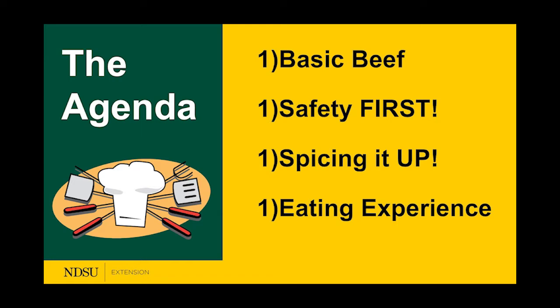We're going to go over some easy basic beef information, then cover safety because that's important — going over several different safety aspects when it comes to grilling. Then we're going to spice it up with Dr. Paulberg, and then talk about the eating experience and flavor profile. I think you guys will find some pretty interesting things.